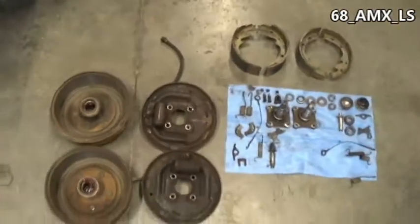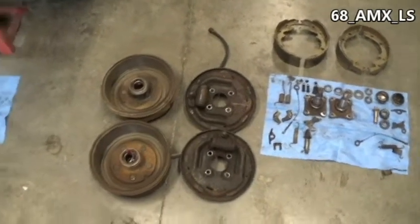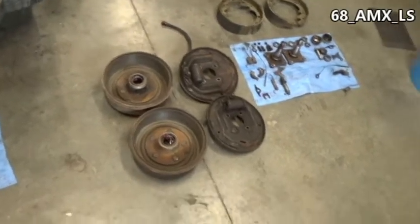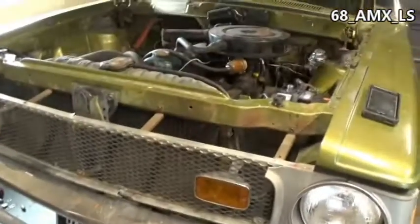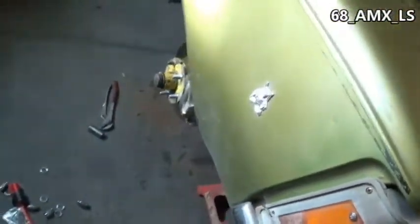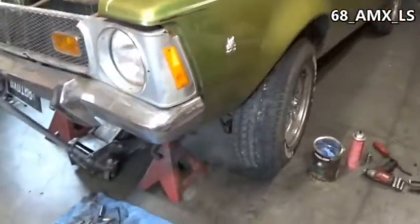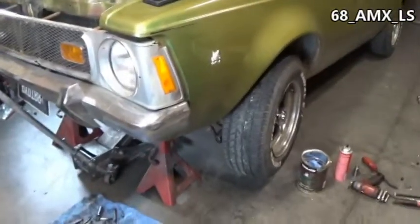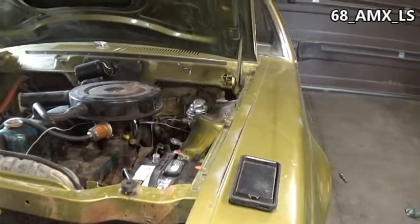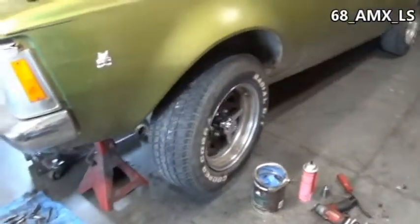If you're watching this video six months down the line and want to know if they're available, I'll put it in the description — if they're gone I'll note that, so you're not wondering if you missed out. The purpose of this video is to show that you can put 68-70 Bendix four-piston caliper disc brakes on pretty much any AMC. You should do it the correct way and get the right master cylinder, but for what I'm doing, they seem to be working fine.